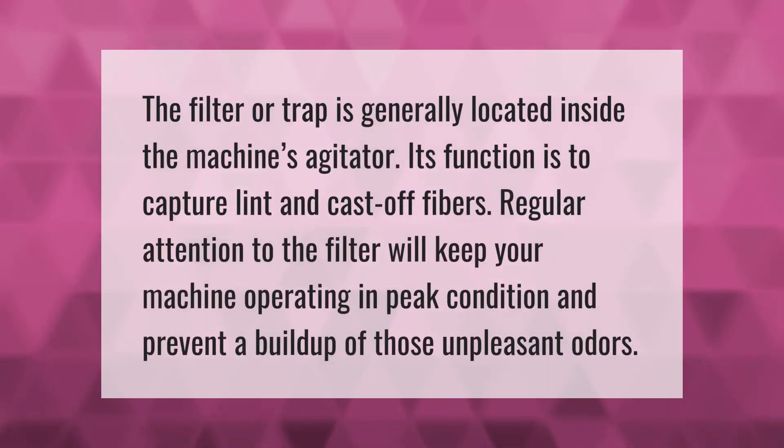The filter or trap is generally located inside the machine's agitator. Its function is to capture lint and cast-off fibers. Regular attention to the filter will keep your machine operating in peak condition and prevent a buildup of those unpleasant odors.